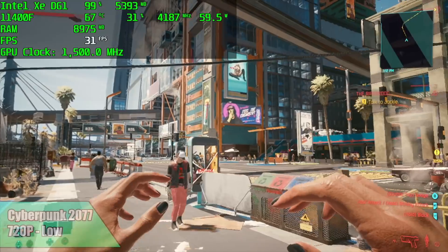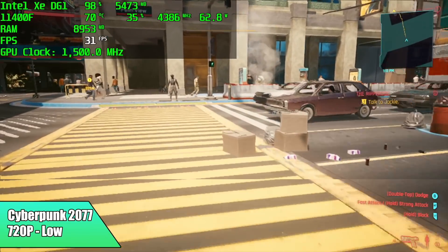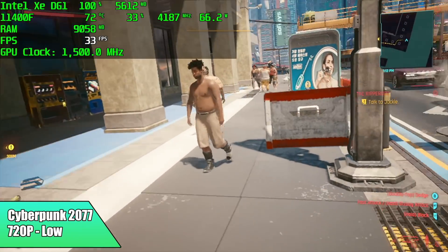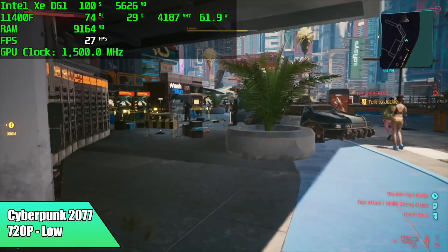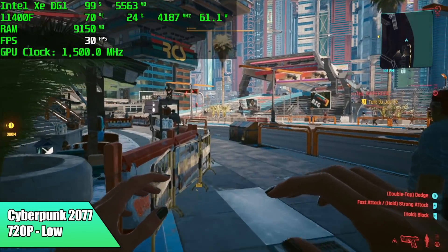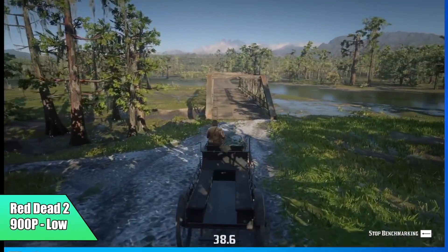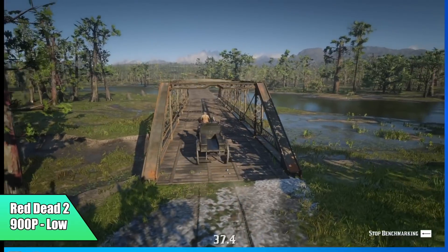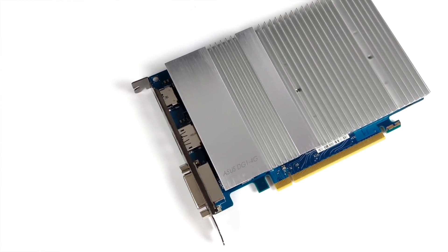I also tested Cyberpunk 2077 at 720p low with 80% resolution scale — we only averaged 29 fps, and I've actually gotten better performance out of AMD APUs and mobile Iris Xe variants on this one. The final test was Red Dead Redemption 2 at 900p low settings via the benchmark — unfortunately I couldn't get it to go full screen due to driver issues with this Intel Iris GPU, and we only averaged 38 fps.